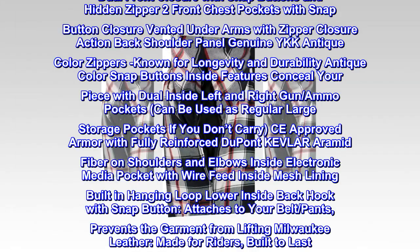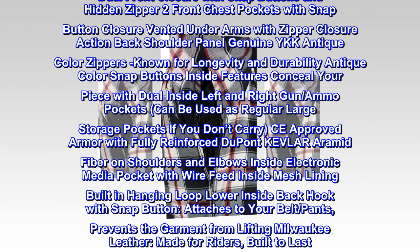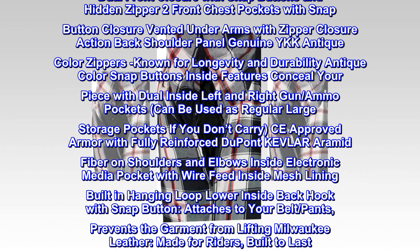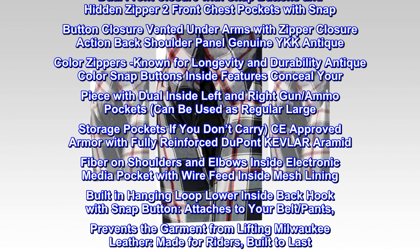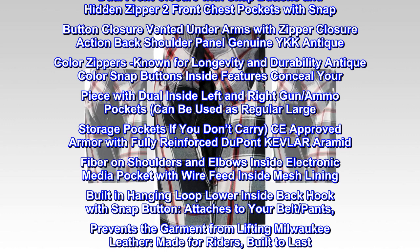Milwaukee Leather MPM1625 men's black, white and red armored flannel shirt with aramid by DuPont fibers. Outside features: made of durable 14.5 ounce cotton denim outer shell reinforced with Kevlar, dual front closure with snap buttons and hidden zipper, two front chest pockets with snap button closure, vented underarms with zipper closure, action back shoulder panel, genuine YKK antique color zippers known for longevity and durability.